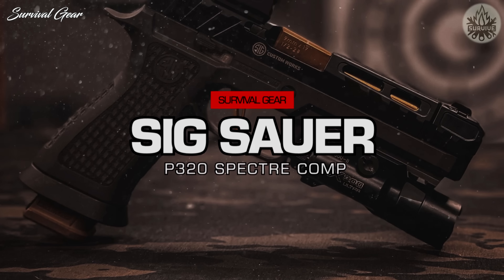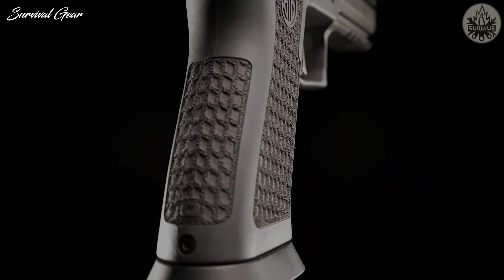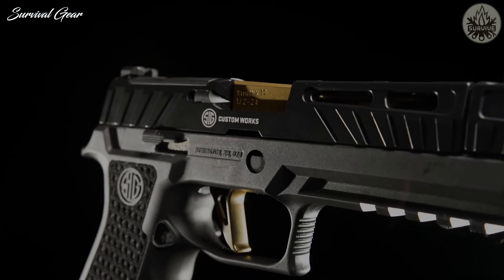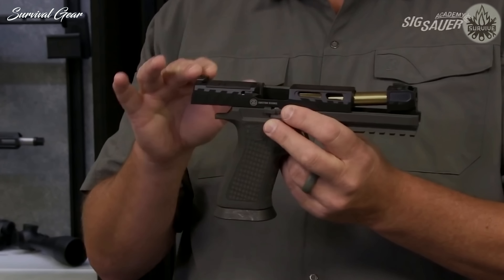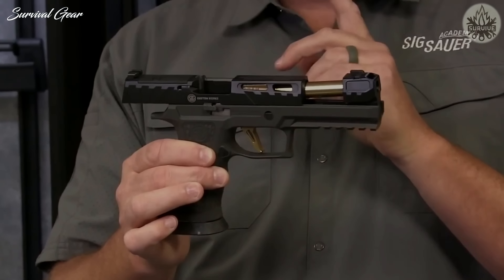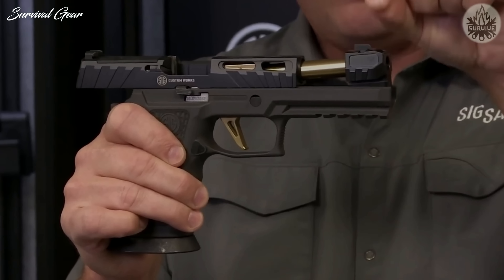The P320 Spectre Comp is a 9mm pistol with a number of features meant to enhance the shooter's experience while simultaneously improving their accuracy. As the name suggests, it is a compensated pistol. SIG Sauer designed it with a TXG tungsten-infused grip module, a totally redesigned slide with angled serrations of varying height, and an optic plate cover. This gun is optics-ready and compatible with a variety of red dot sights, including the Romeo 1 Pro, Delta Point Pro, and RMR. The threaded barrel is 4.5 inches in length with a TIN gold finish, and it's fitted with a single-port compensator designed to reduce both muzzle flip and felt recoil — translating to improved accuracy and rapid target reacquisition.